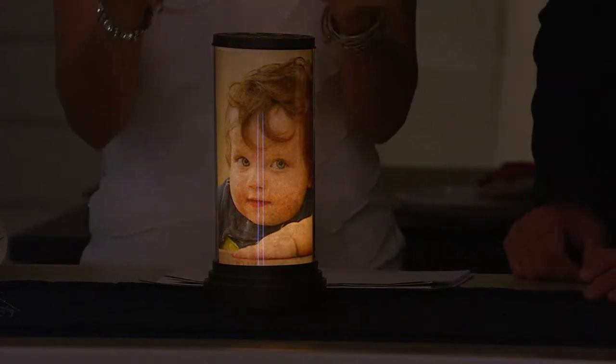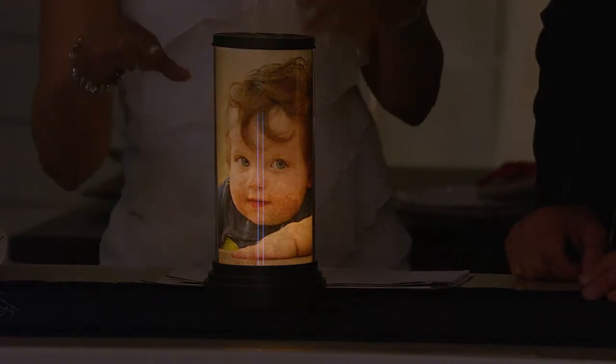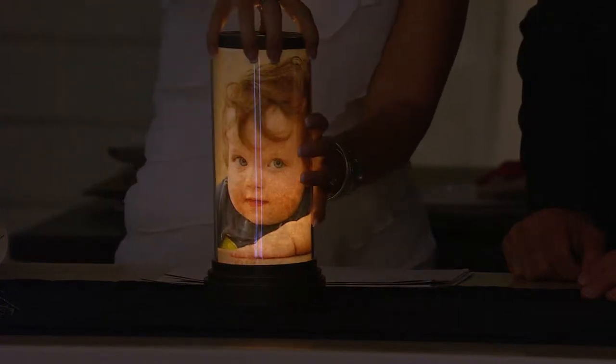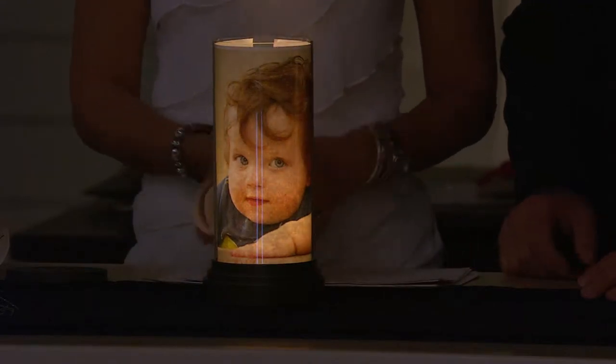We're giving you eight inserts that are beautiful seasonal designs plus eight plain pieces of paper. This was actually printed right on regular printer paper — eight by ten. We suggest you print it on a landscape orientation so it's long and it will fill your entire canister.